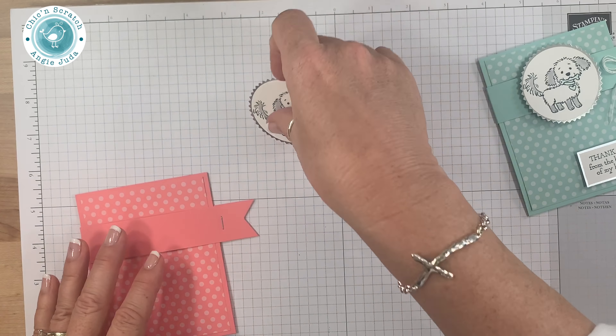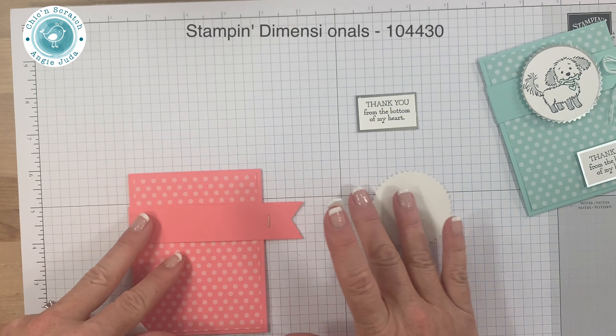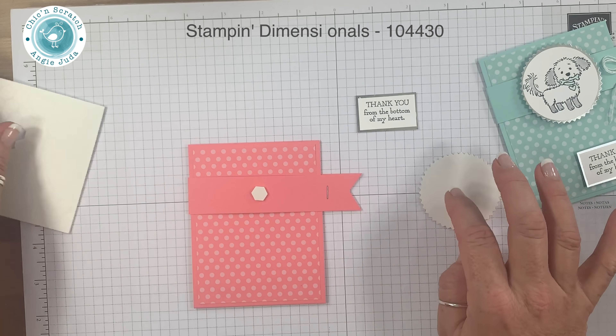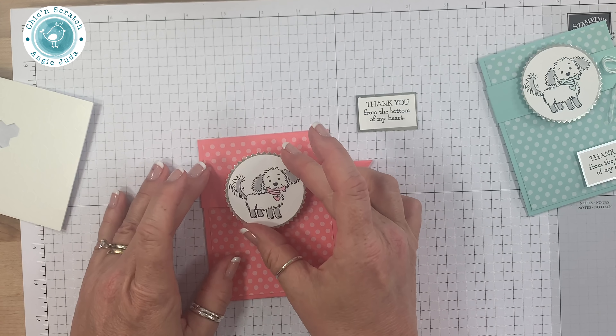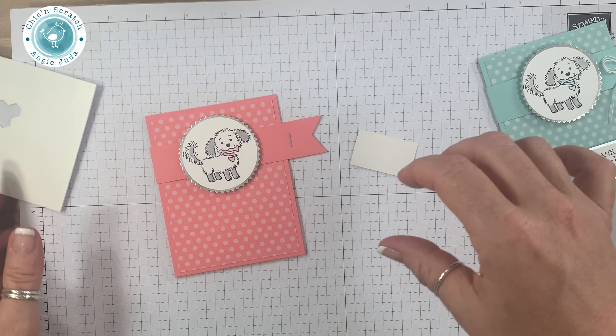Same thing for the greeting — I have to pick it up to see it properly. Now I'm going to turn this over. I want to add the image here rather than there because I want this image to slide off when the belly band is removed. So she's going to go there, then I'll turn this over and add a dimensional.